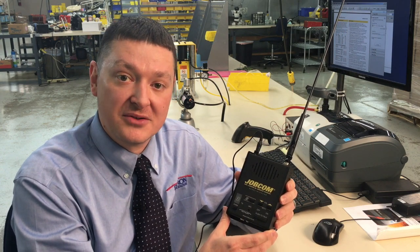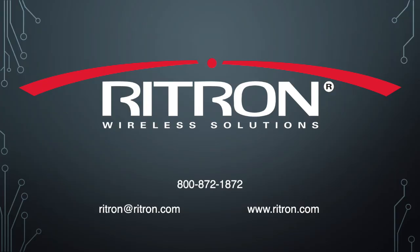Thank you for your interest in our line of American-made base station radios. We have much more information, including user manuals, on our website at wrightron.com. If you have questions, please contact us by emailing wrightron at wrightron.com, or calling toll-free 800-872-1872.